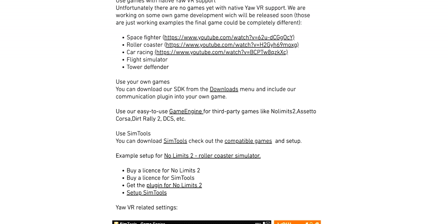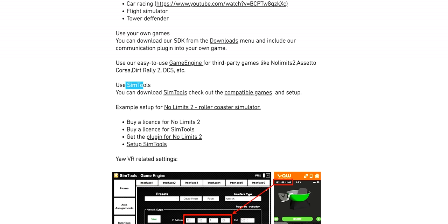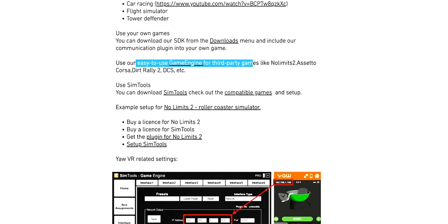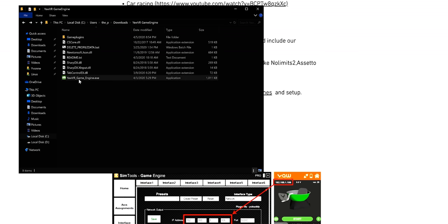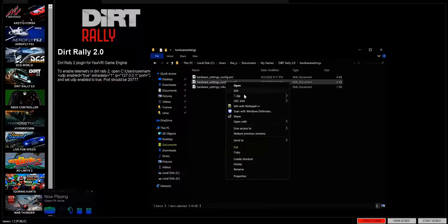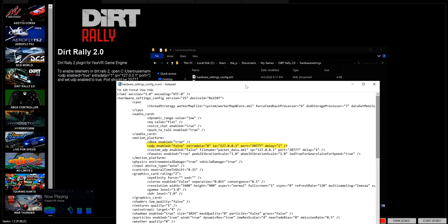In terms of game support, you can make your own games using their SDK. You can use sim tools to check out compatible games. The roller coaster simulator sounds good - you want to ride a virtual roller coaster? And then there's also their game engine that apparently works with third-party games. Let's try the Yaw VR game engine. This is working. Now let's try it with the Yaw VR. This is extremely user unfriendly. We've got to go into the config file for Dirt Rally 2: UDP enabled equals true, extra data equals one.